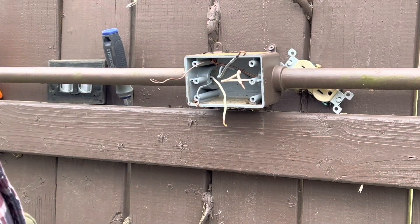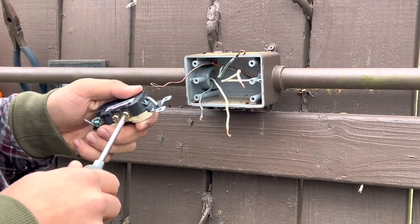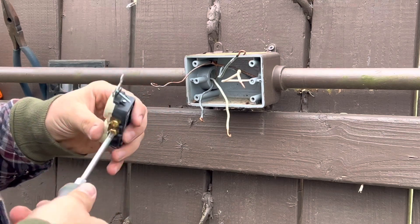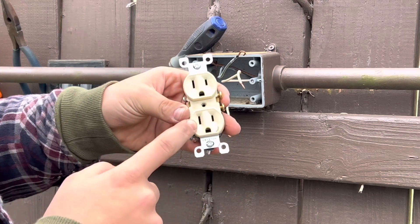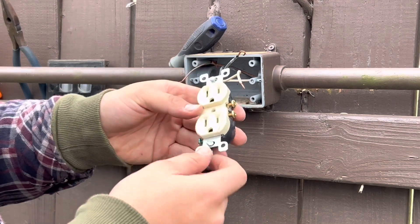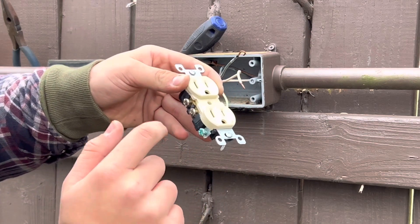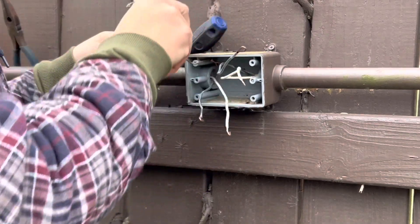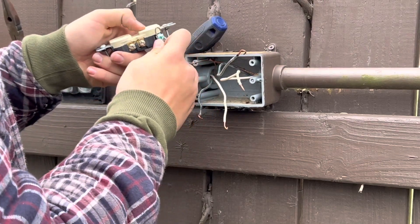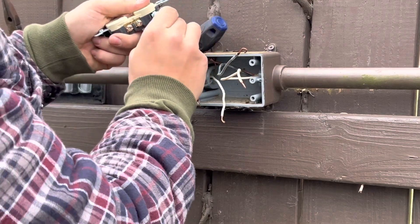Once you've got your wires looped, it's time to install them onto your outlet. The little prong is your common and the bigger one is your neutral. The brass screw is your common, the silver screw is your neutral, and the green screw is your ground. I like to get the ground out of the way first — pull that wire up and install it the way the screw tightens, so the loop goes on and as you tighten the screw it helps it tighten down.